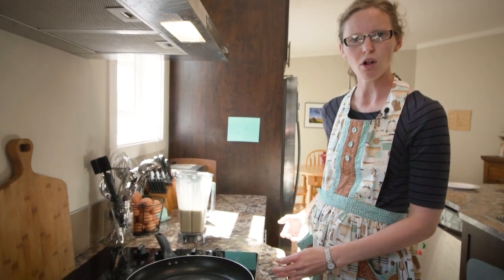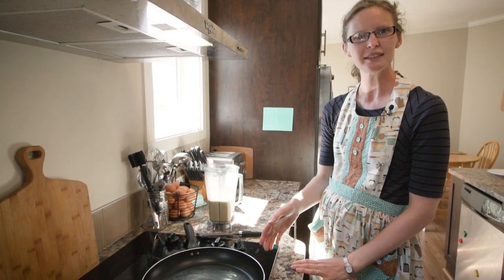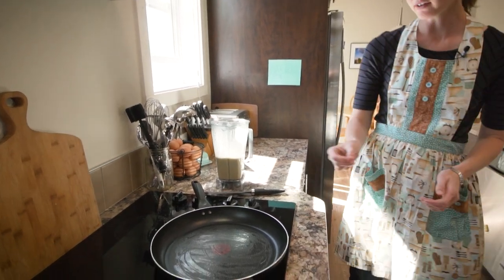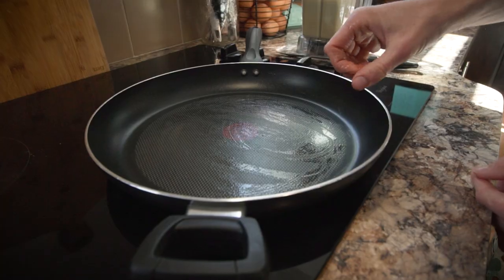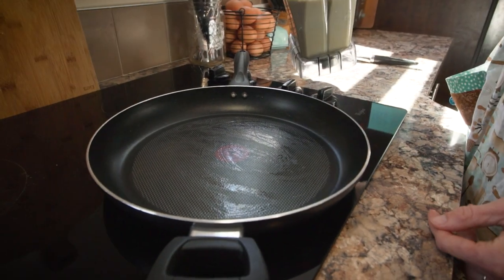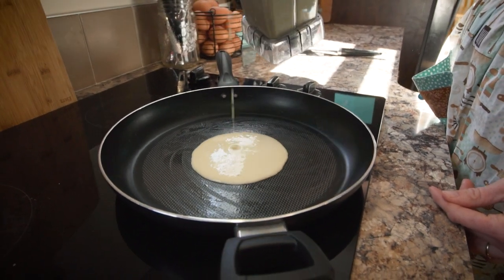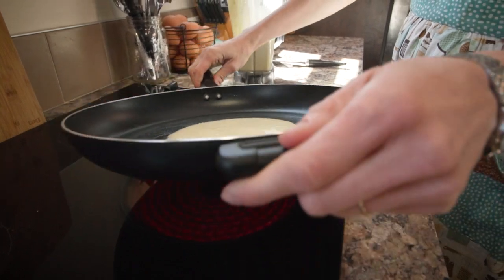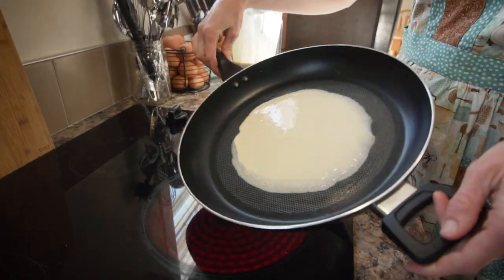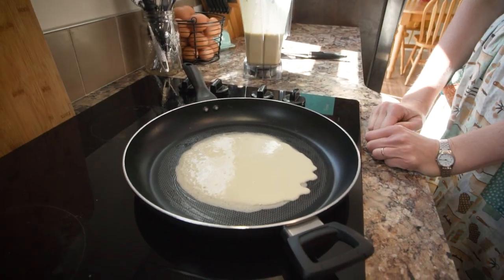That way we can all sit down as a family and eat our crepes together. I'm just going to test if my pan is hot — a simple way to do that is to put a little bit of water on your fingers and sprinkle it into the pan. You can hear it sizzling. When you're making crepes, you pour some batter right into the middle of your pan, and then before it's cooked, you move your pan around like this to make it the size you want.